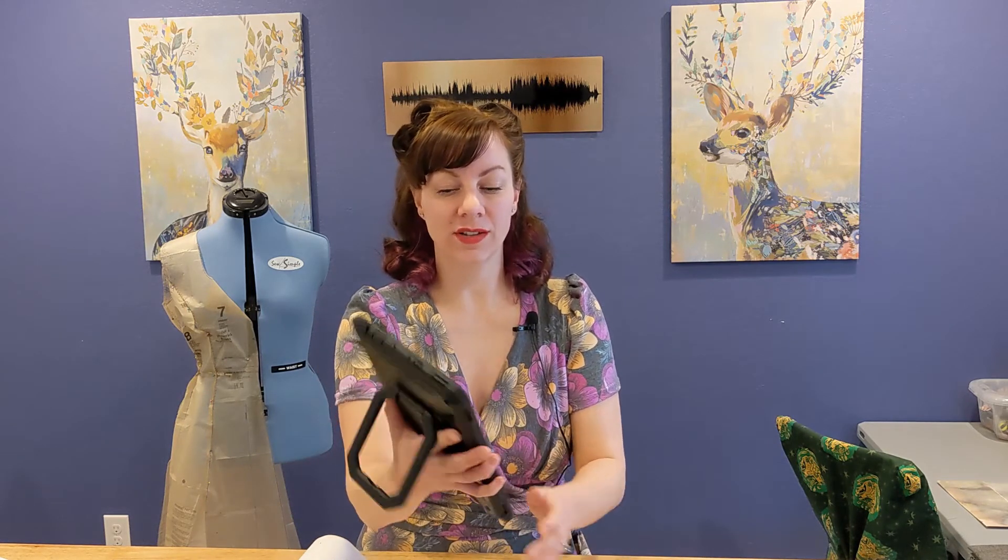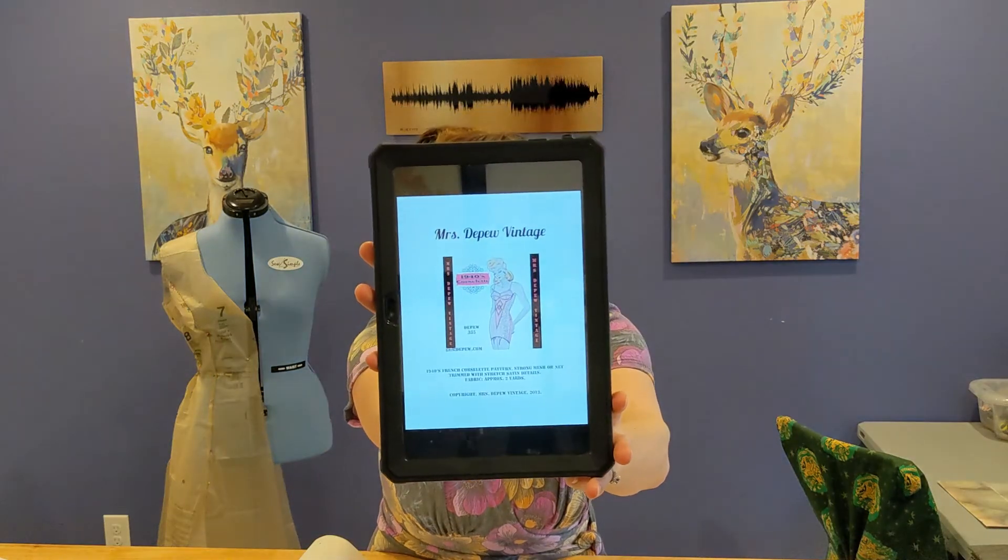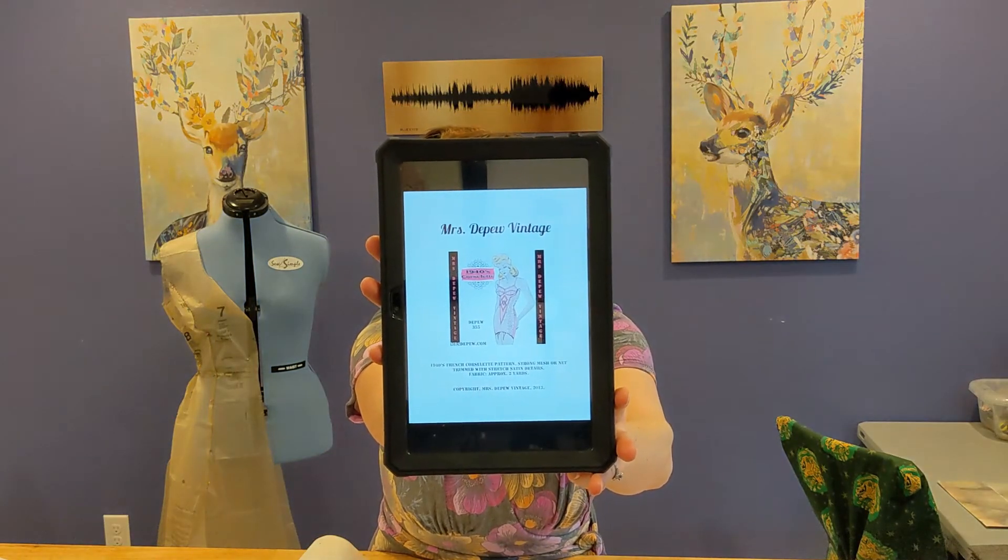Today we're working on the 1940s corselette pattern. This is the 1930s, 40s, 50s version of shapewear. There's no boning involved — it is entirely about the cut and the fit, and using the correct materials to nip everything in nicely and make an outfit fit with a nice smooth overlay.